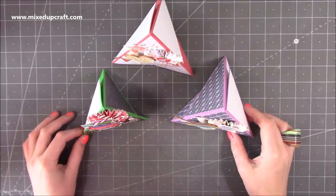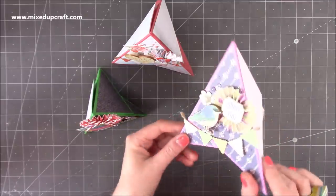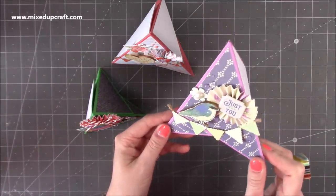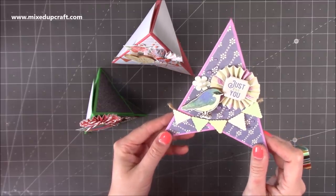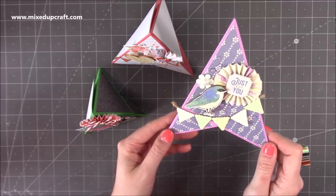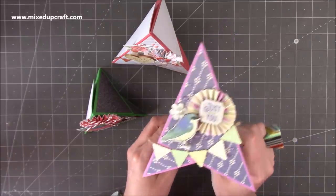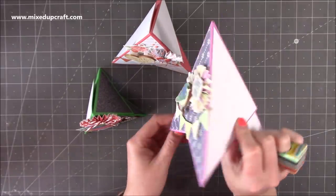Hi everybody, it's Sam at Mixed Up Craft. Thank you for watching my tutorial today. I'm going to be showing you how to make these really fun and very sweet looking teepee cards. I've seen these around for a long time and I saw a tutorial from Sari Henneman - hers was from 10 years ago, so yeah, they've been around a long time. Really really fun to make.